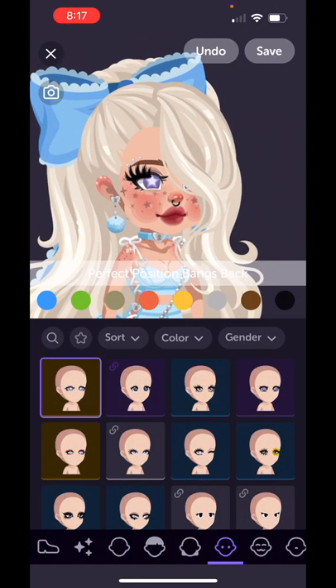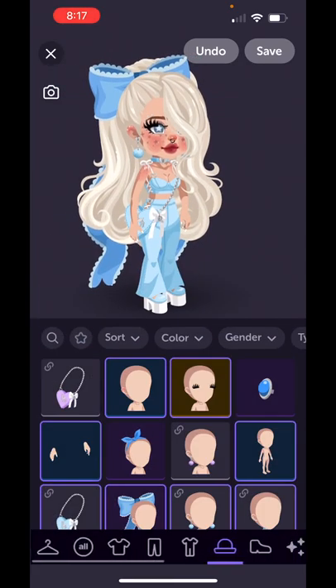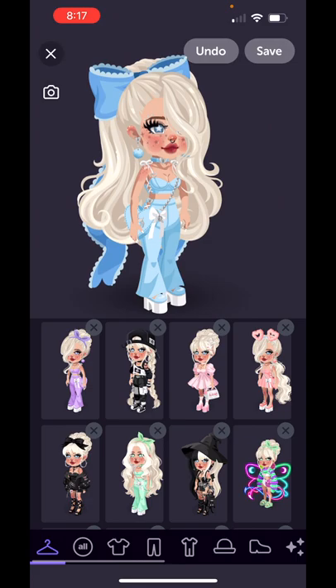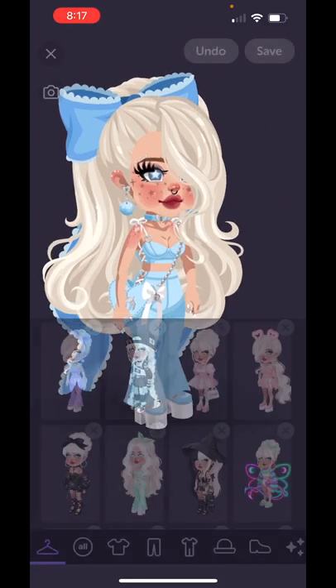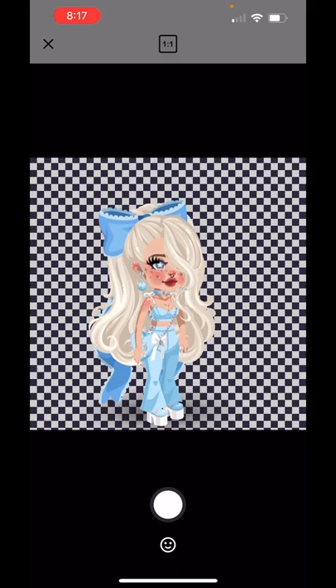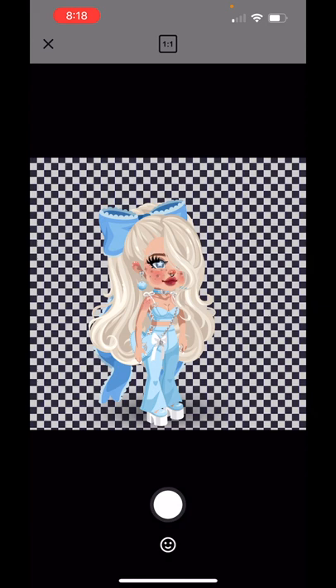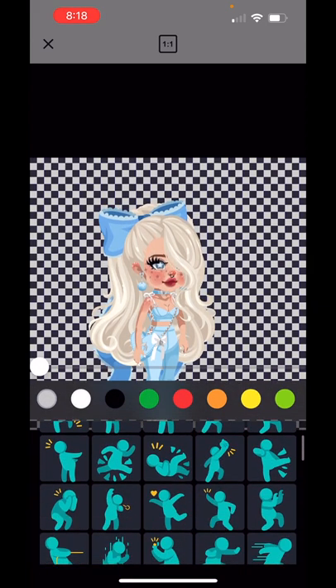Blue eyes — perfect. I think it's good to go. Usually I go to the camera and I press full, because if you do one-to-one it cuts off some of your avatar. I always do full so it gets everything. And then I choose what pose I want to do.